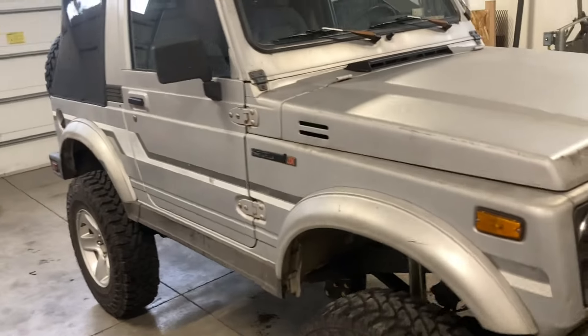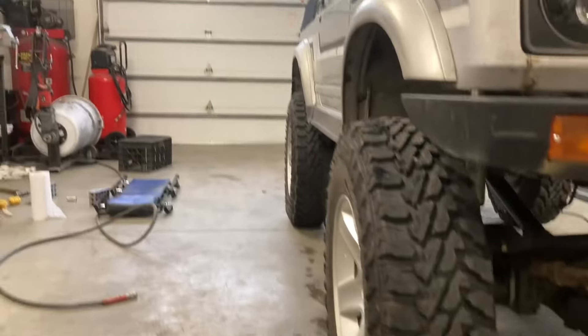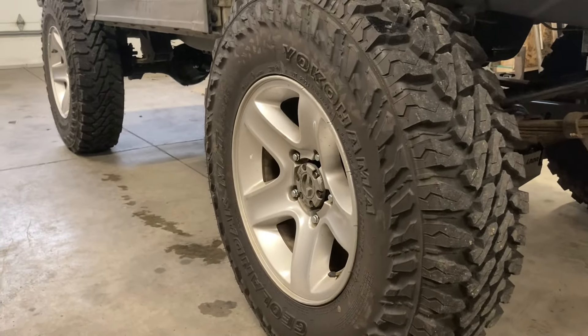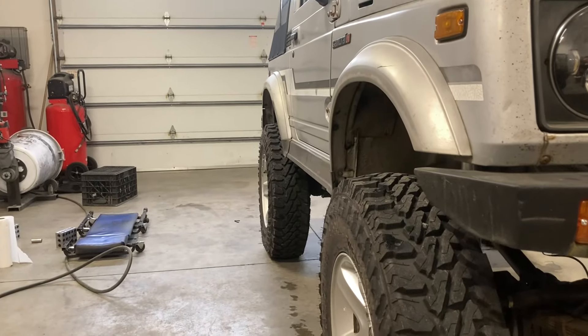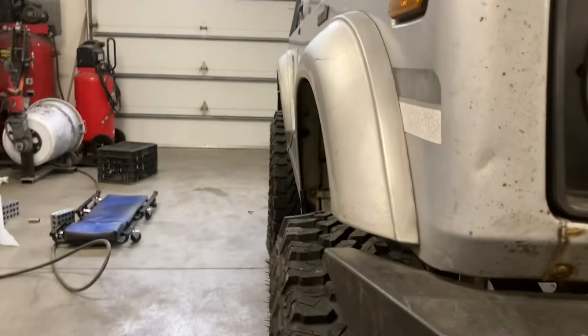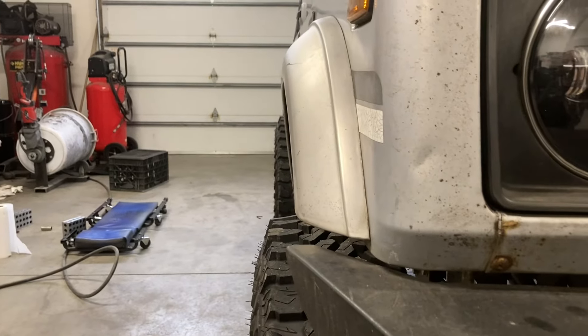If you've got any questions on this thing or want to know any other specs or things we've done — the wheels are, I don't know, year 2002 I think Grand Vitara wheels with a one-inch wheel spacer. They fill in the fender flares pretty nice without sticking out too far to throw mud all over the side — they stick out maybe three-quarters of an inch.